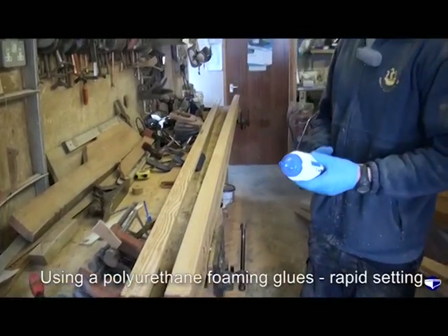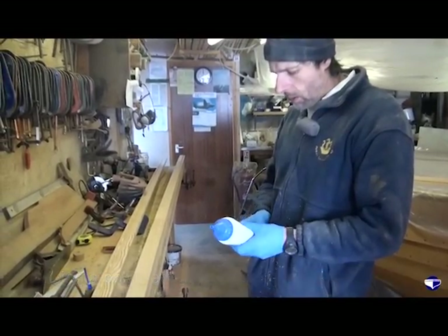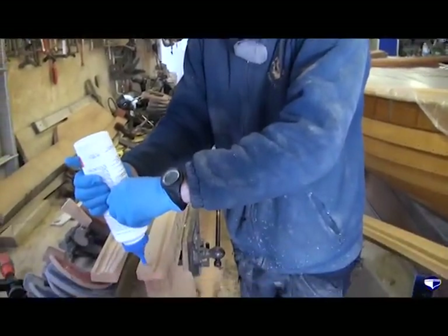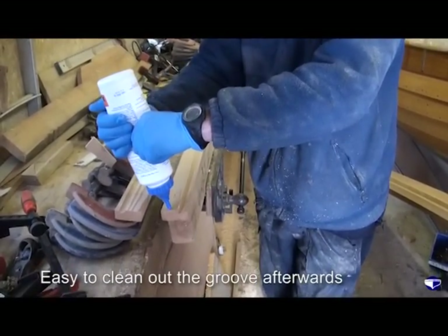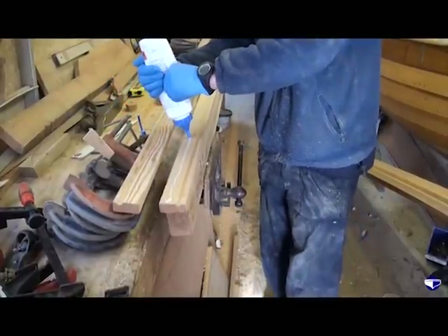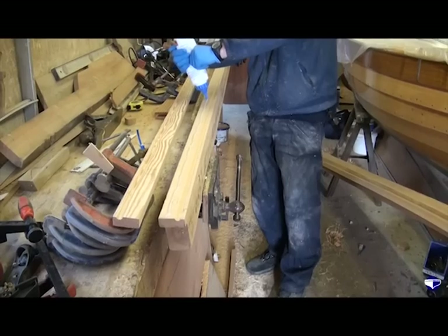This is one of the polyurethane foaming glues — it's a rapid setting one. Plenty strong enough for the job, and also easy to clean out of the groove afterwards, which is quite important. You could glue this together with epoxy, but if it got in that groove you'd spend the rest of your life trying to get it out.